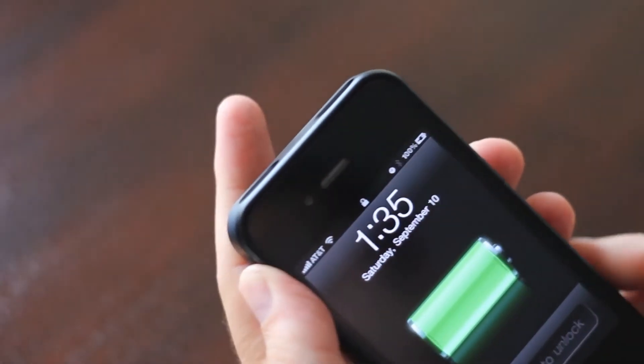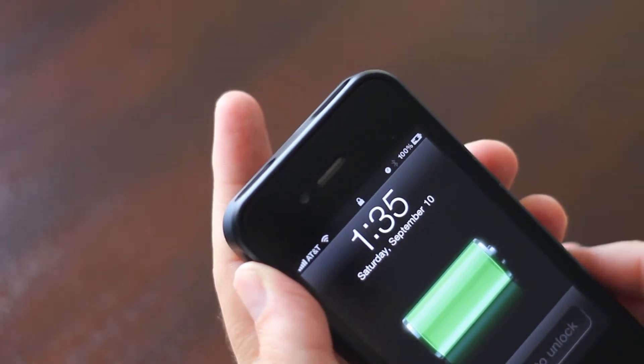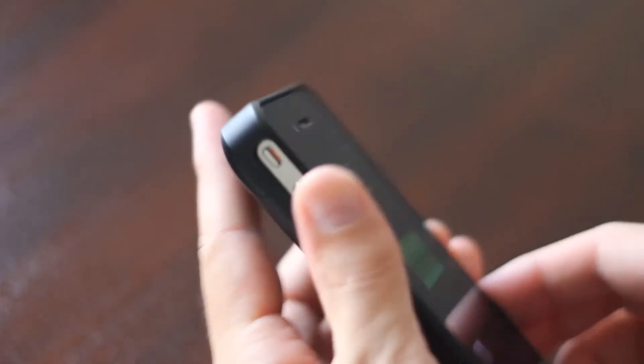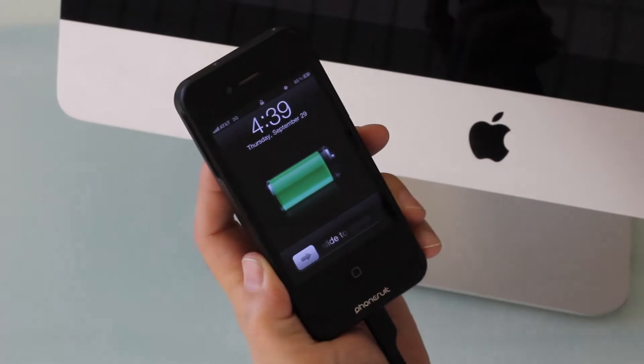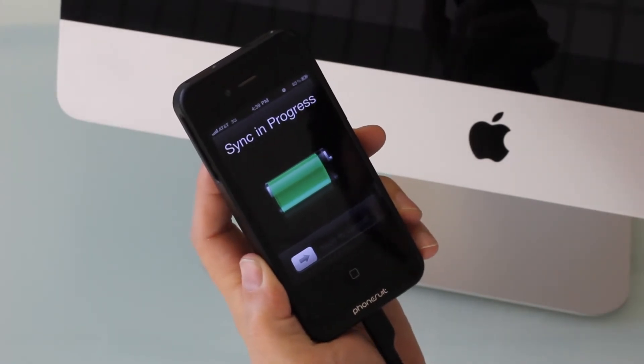The Phonesuit incorporates high-speed 1-amp charging technology. Fully charge an iPhone in about two hours. The Phonesuit works as an extension to your iPhone — you can charge and sync with iTunes while the iPhone is in the case.